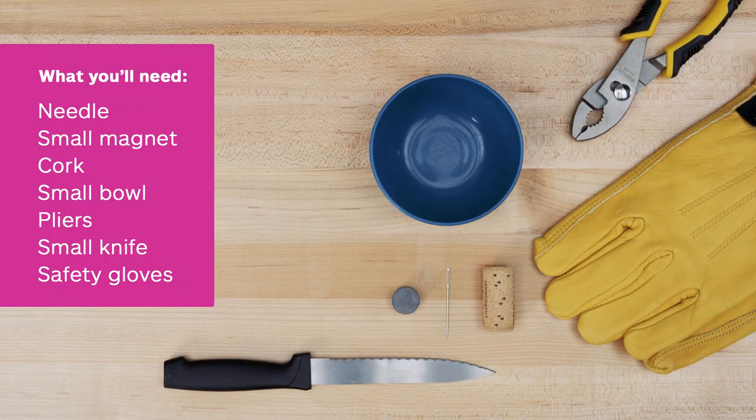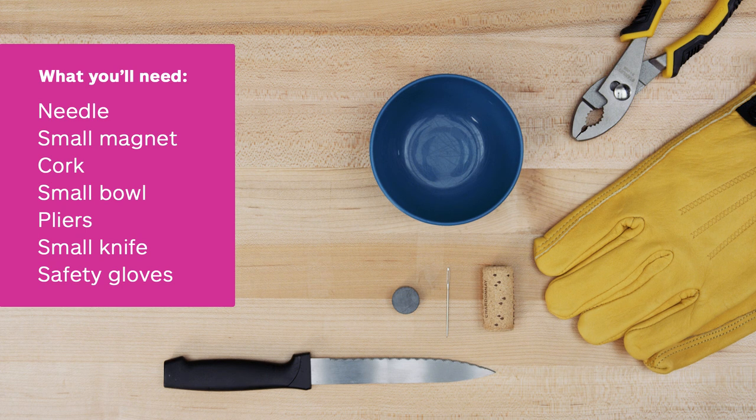Here's what you'll need: a sewing needle, one small magnet, a piece of cork, a small bowl, a pair of pliers, a small knife, and safety gloves. From start to finish, it'll take you about 20 minutes.